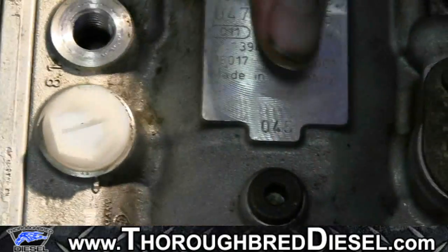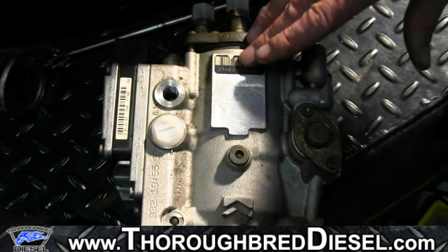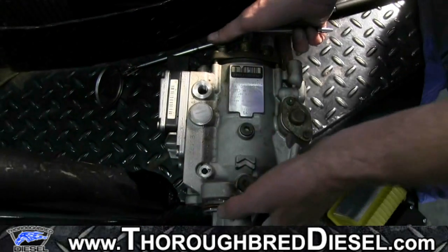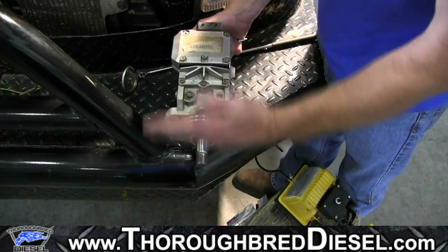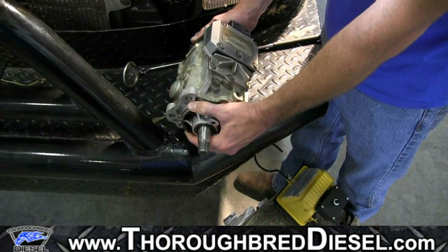So that teaches you about the tag and what it means in relation to what type of pump you have on the truck. Being able to see it on the truck is a little different. When the pump is mounted on the truck, it's mounted with the front facing the motor, the charge line toward the back, and it'll be canted slightly.